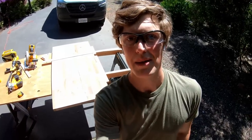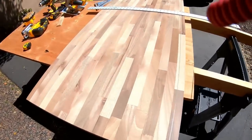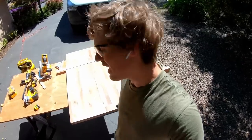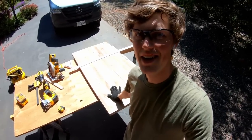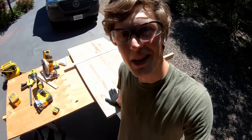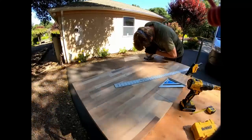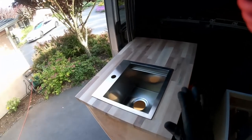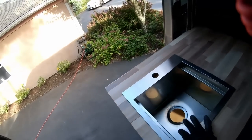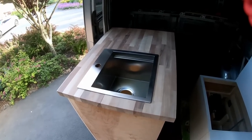Pretty exciting step here — we got our butcher block in. The butcher block is a walnut butcher block from Home Depot. We marked it up to the correct dimensions and are going to cut it. A mistake here is very expensive, so hopefully everything goes smoothly. Mission accomplished — we cut the butcher block out, we cut a hole for the sink, the sink fits well. Let's get to staining this thing.